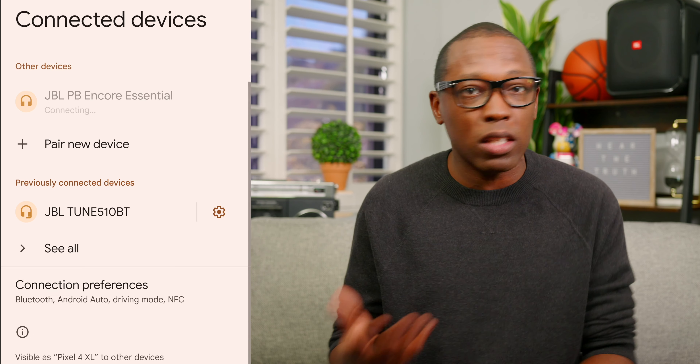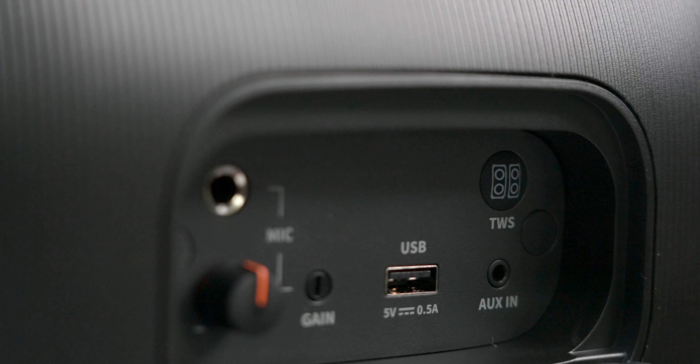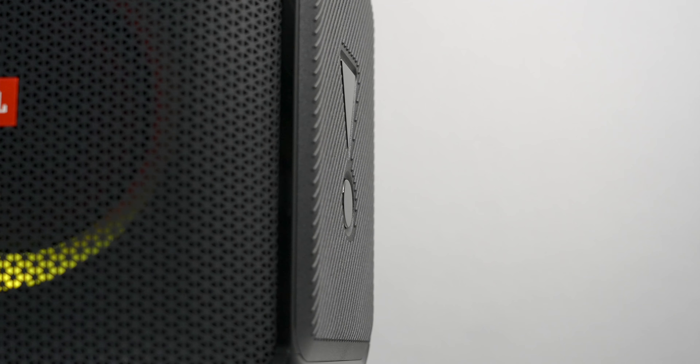Connecting the Encore to your device is as easy as connecting a pair of JBL headphones. Press the Bluetooth button, then hop into your phone's Bluetooth settings and select the device from the listed options. If you want a wired connection, you can go old school and use an aux cable. Or if you have a USB drive, you can connect it directly to the device and it will play back select formats like WAV, MP3, and WMA. Quick pro tip: the USB connection doubles as a charging port, so if you need some extra juice while you're out and about, or even when you're plugged in, you have access directly on the Encore.